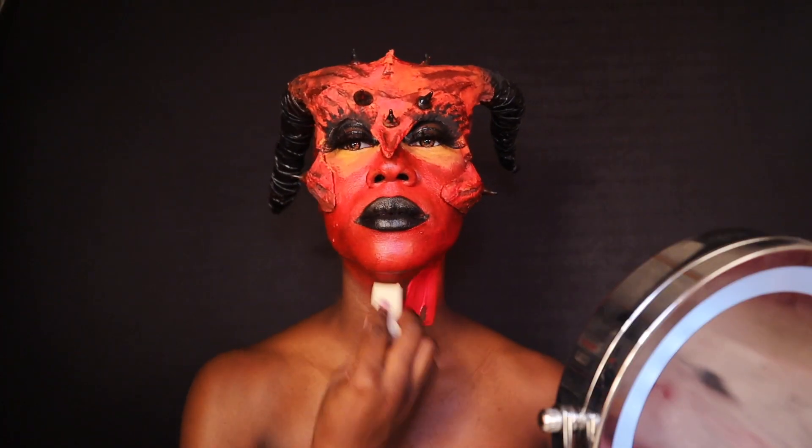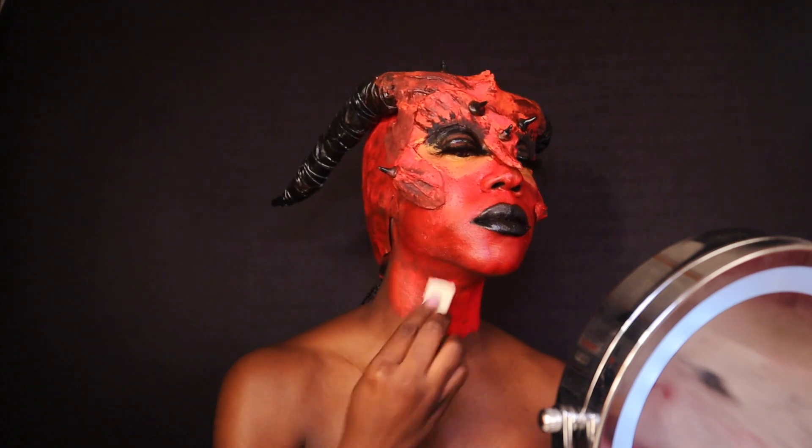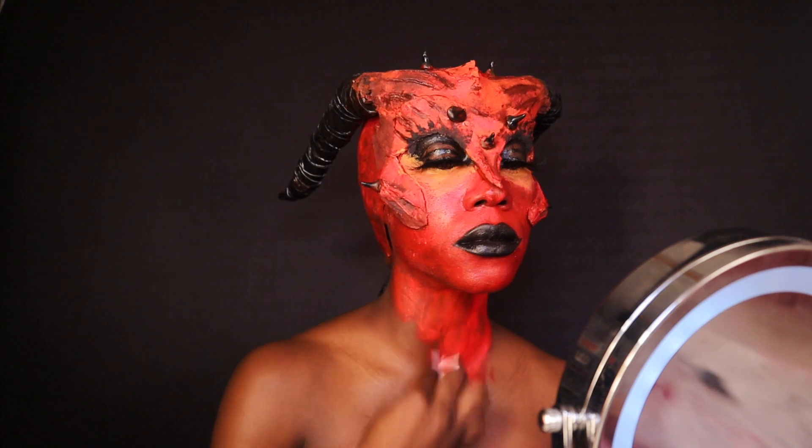I'm completely done with the face and now I'm moving down to the body. I'm going to cover my entire upper body in paint, doing it in layers — I think I did about three or four layers.